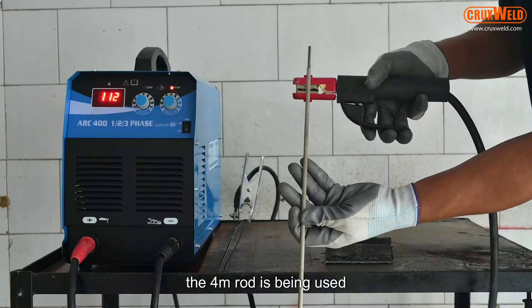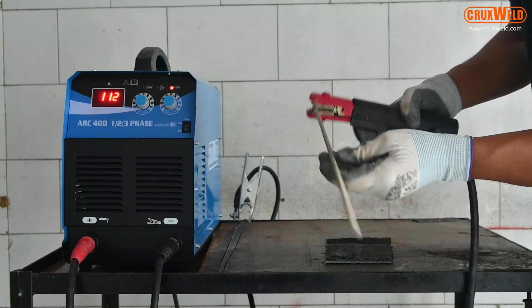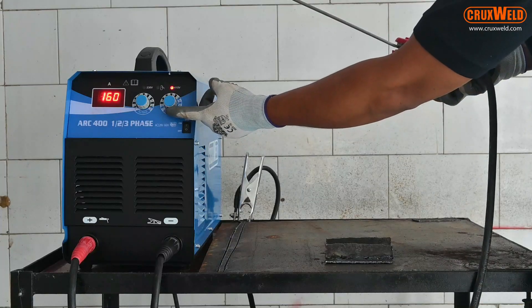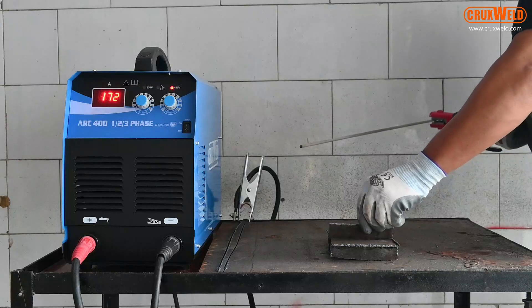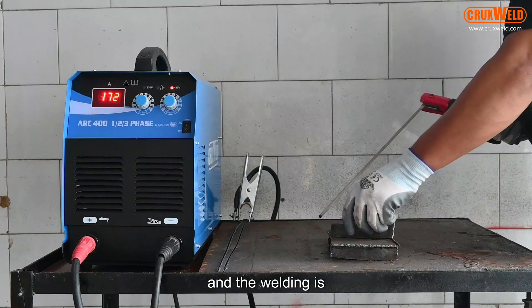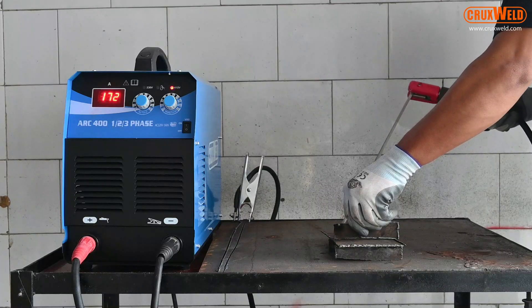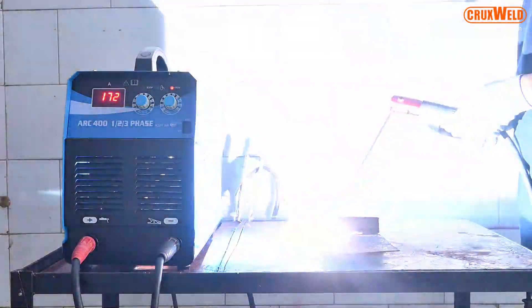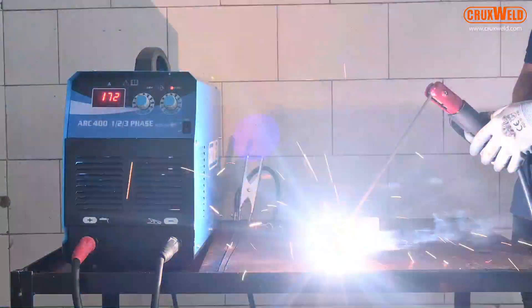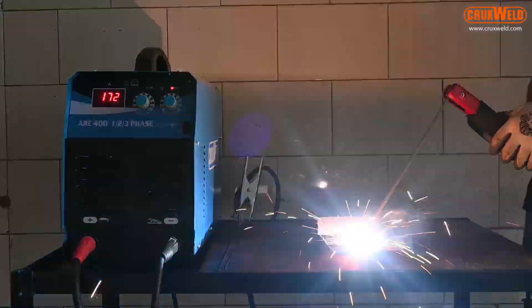Now the 4mm rod is being used for welding. The current is being adjusted as per the rod and the job. After the welding is done, you can see the exact result of the weld.